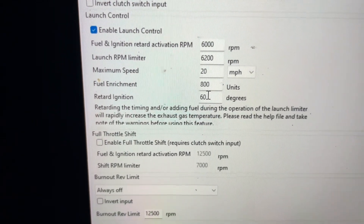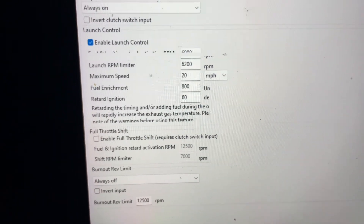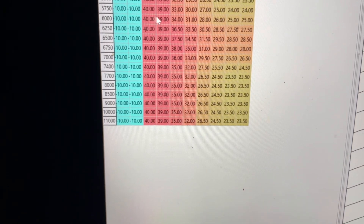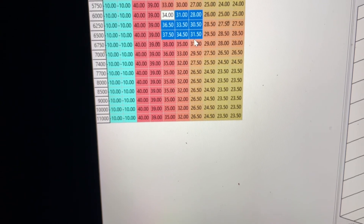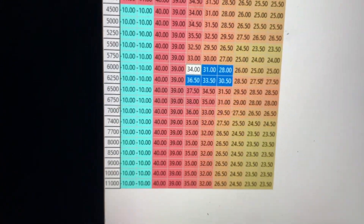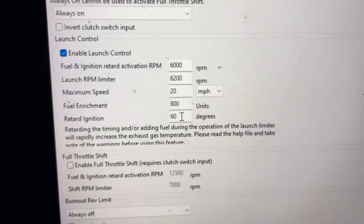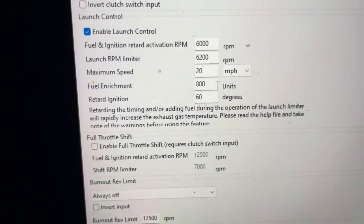Next is your ignition retard. You go to your Tables, then go to Ignition, then your high ignition map. Find where you want to do your two-step — at full throttle between 5000 and 6000 RPM is what you're working with. I have mine at 60 degrees. You can play around with it — the stock values might be around 30-37 degrees, but I doubled mine. It adds ignition retard to the car.